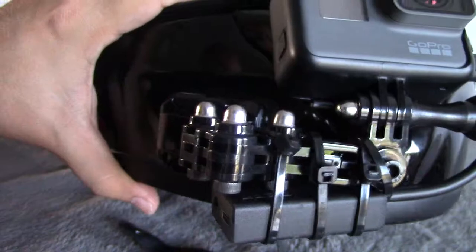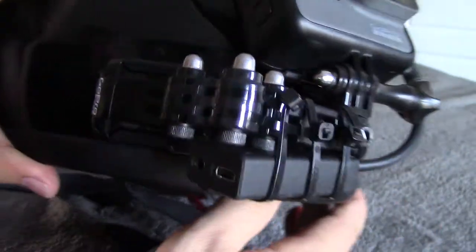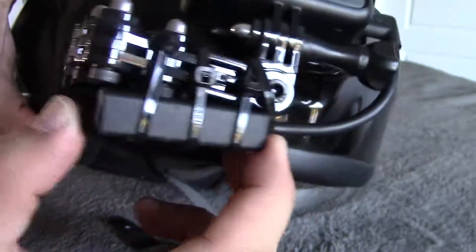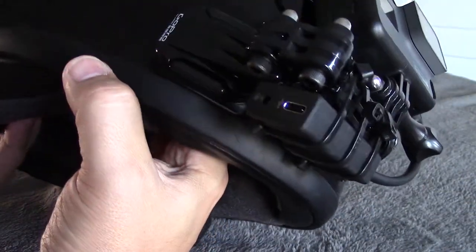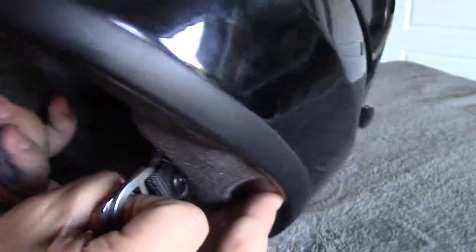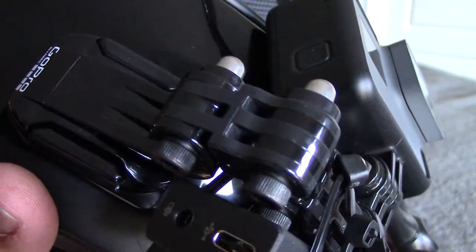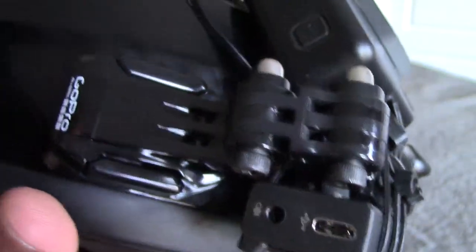Zip ties can be a bit unsightly, but a module double-sided taped onto the side of the helmet can also be pretty unsightly. So this thing is not going anywhere. If the mount goes, then sure, it'll all go — but I'll try to avoid that. I may even try to put some kind of secondary retention, so that if this mount did fail, we're not looking at a big amount of money loss from cameras tumbling on the highway or side streets.